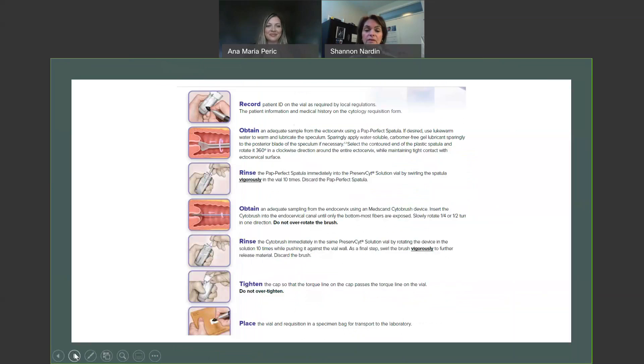Now that we've reviewed prepping the cervix and the use of lubricants, the collection piece is the last piece, and that really hasn't changed. We are still going to collect the ectocervix with the AR spatula — this is a 360-degree rotation around the face of the cervix, removing it and rinsing it vigorously in the vial. At this time, you can choose to leave the spatula within the vial, and I'll explain why you may want to do that in a moment, or you can discard it.